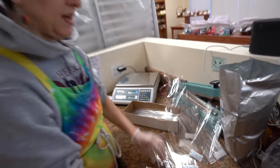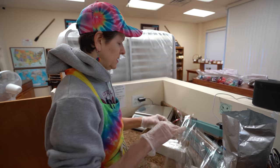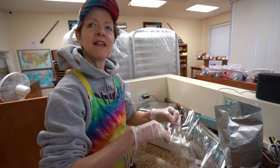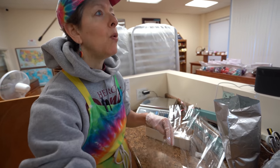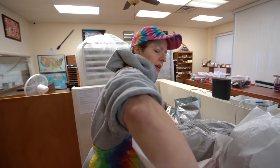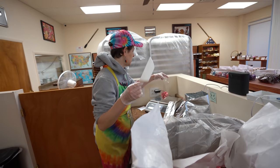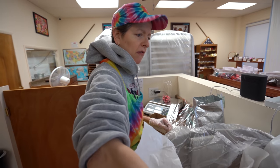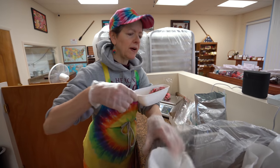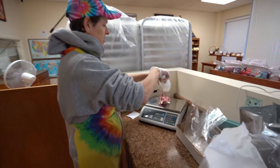Whose idea was it to put the desiccants in? I actually got the idea from Greg at Lofty Pursuits — that's what they do. If it's good enough for Greg, it's good enough for me. We never used to do hard candy all year round, so it wasn't an issue in the winter. But then it was a little bit of an issue in the summer, and Greg said they use a little bit of desiccants. I said, Greg, you're a candy genius — he's very innovative. I hope he's doing okay. I haven't talked to him yet — I'm a bad friend.